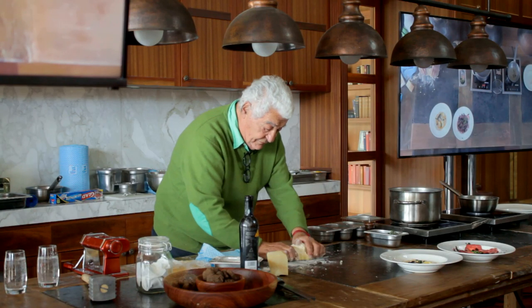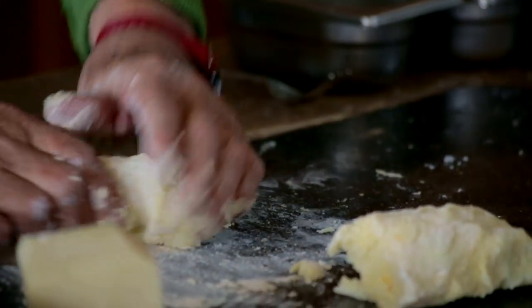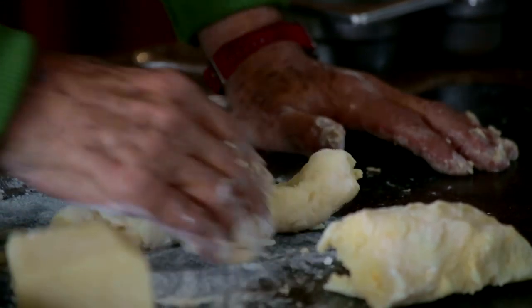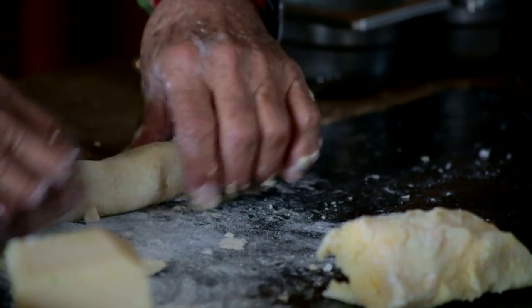This is also very easy, but if you do it, don't do it long in advance because they become soggy and heavy.